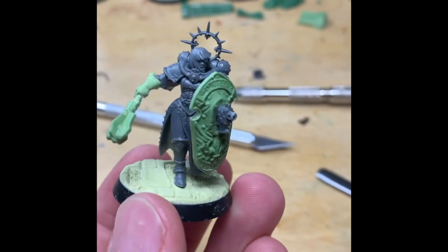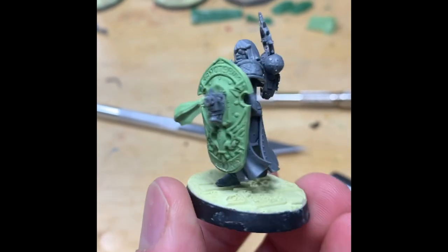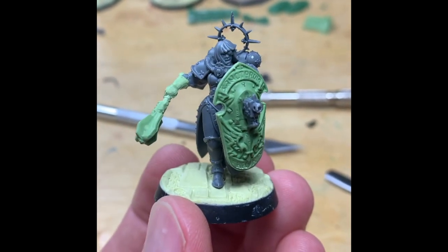So this is the final kind of effect before painting, just showing you here. A cast-up shield, a bit of a pistol shooting through, a mace arm, and then a kitbashed body.